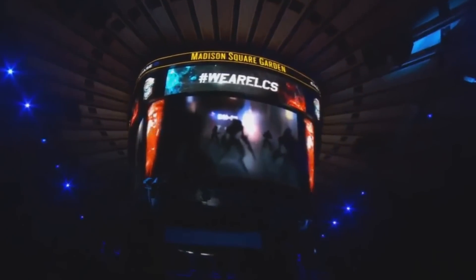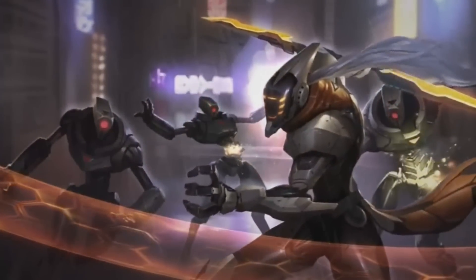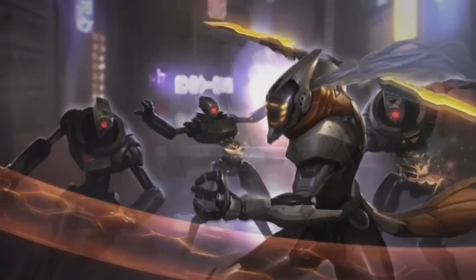Hey, what's up guys, Lalix here. This is a quick video to show Project T's login screen animation and some part of his music that was shown at the NA LCS finals. This is also how his splash art is going to look.